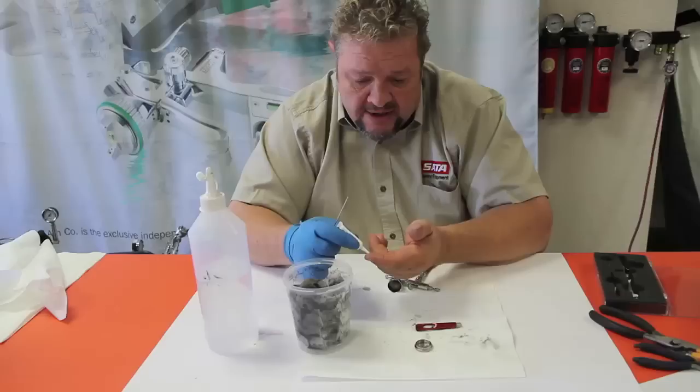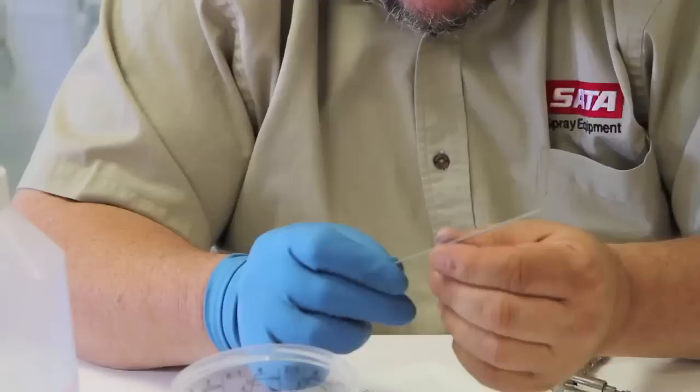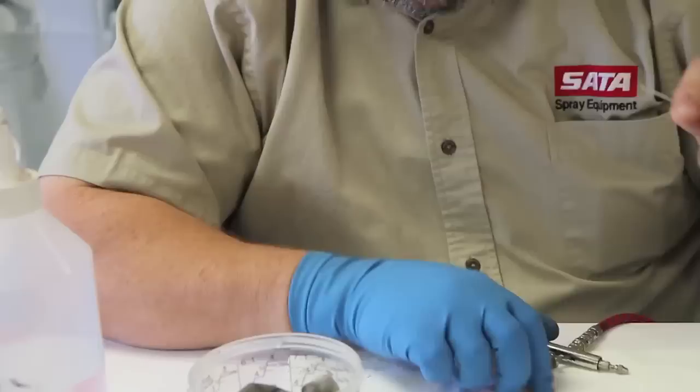And this is like a grease — it almost looks like a paste, white in nature. Just a little bit of that on the needle, and I'm going to rub that on there with my fingers. This will lubricate it so that it will go through.